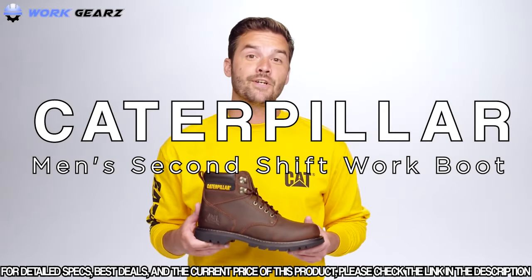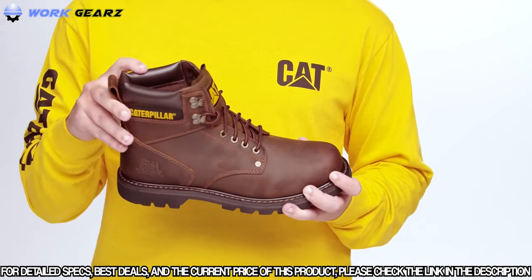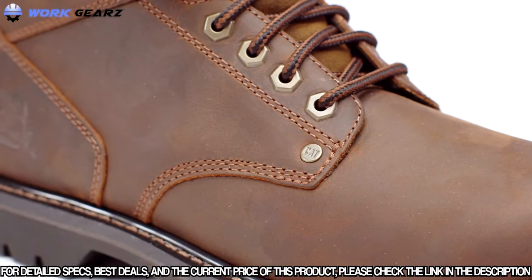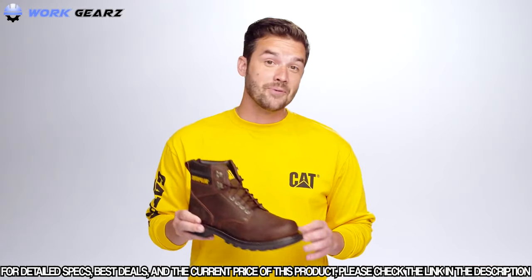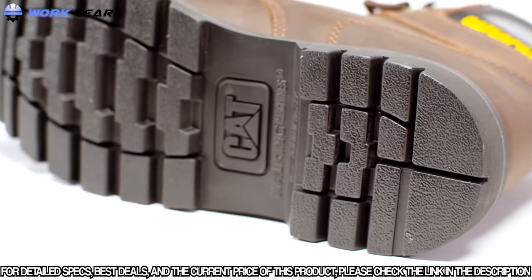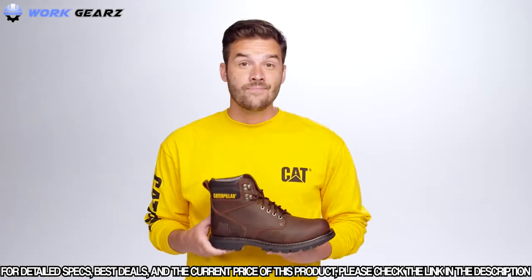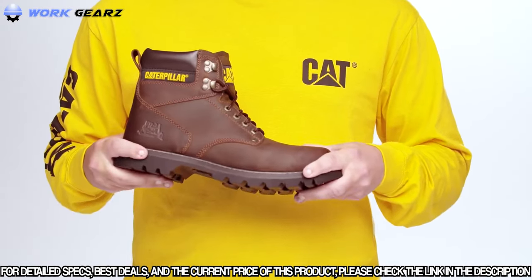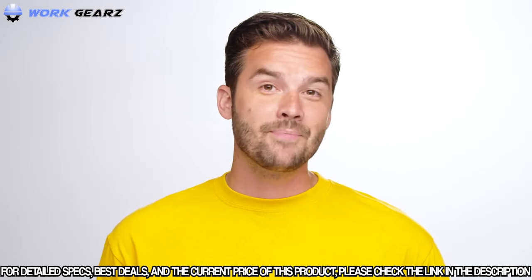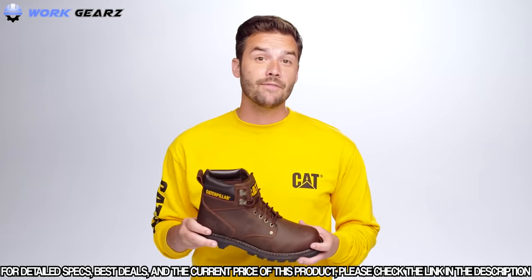This is our iconic Second Shift work boot. There are three things that make this an everyday must-have. First, it's tough — this 6-inch work boot comes with proper Goodyear Welt construction for extreme durability, and the premium Nubuck leather is long-lasting; some people say it even looks better with wear. Traction is the next feature, designed with a full rubber outsole and deep lugs inspired by Caterpillar tracks themselves for even more performance and stability. And it's made for all-day comfort — it flexes with the foot and comes with a padded collar to avoid any discomfort throughout the day. Whether you're working on the job site or your own backyard, Second Shift is an easy everyday choice you can trust when you want tough traction and comfort.